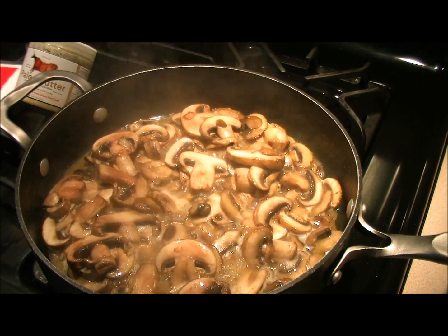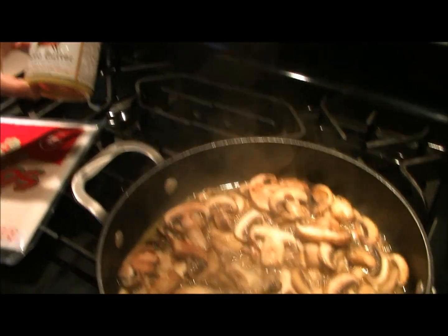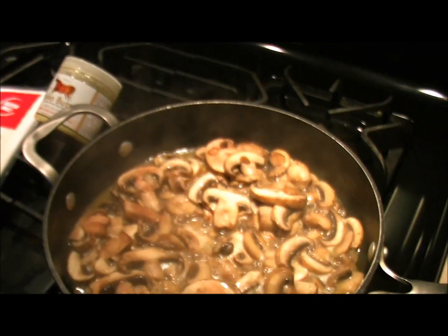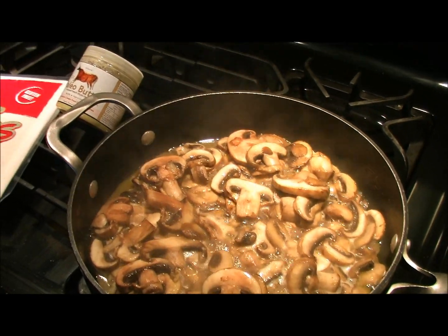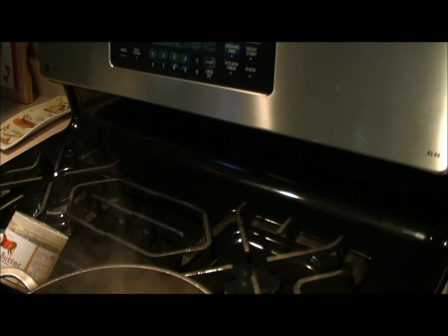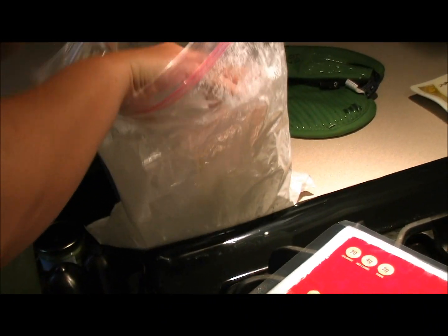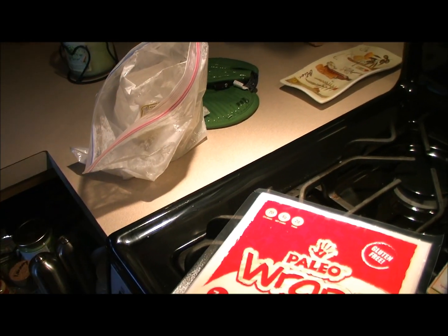We have our mushroom sauce going. We have about three cups of mushrooms — we chose to do portobello and baby bella mushrooms. We melted up a quarter cup of paleo butter and we're sautéing the mushrooms in that to get all the liquid out. We're going to finish that off with some chicken broth, parsley, and arrowroot starch instead of regular flour as our thickening agent.